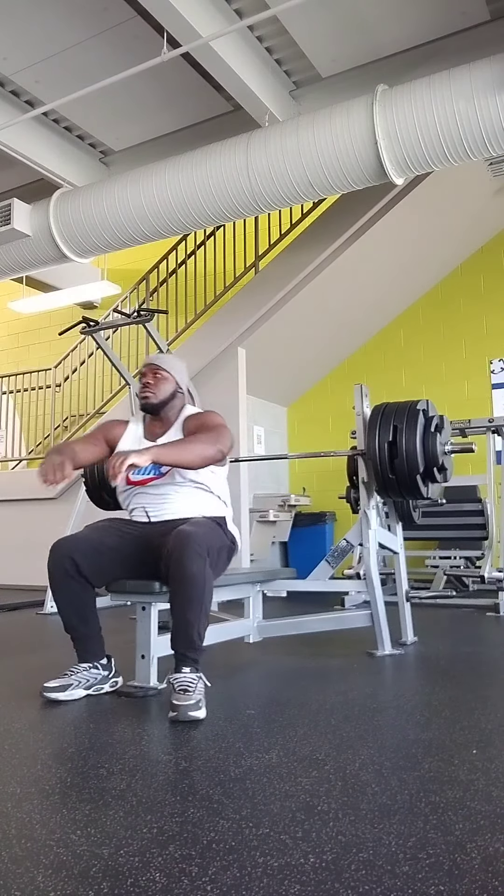I want y'all to obtain explosiveness and power like none other. Try it. Let me know what you think. Get back at me.